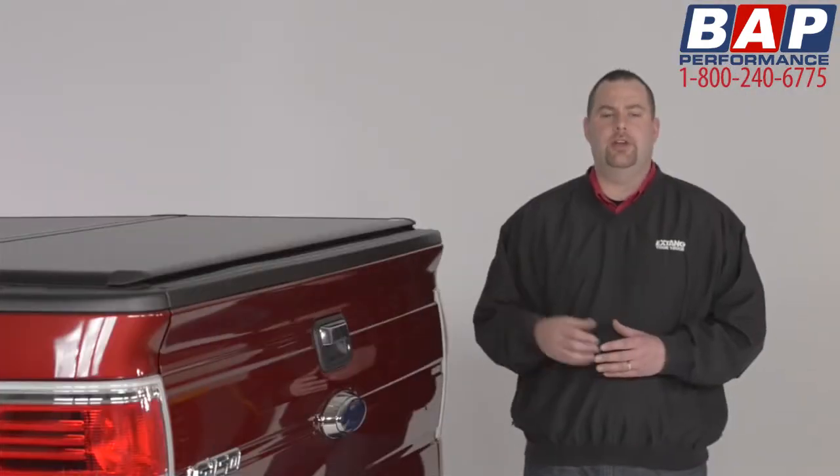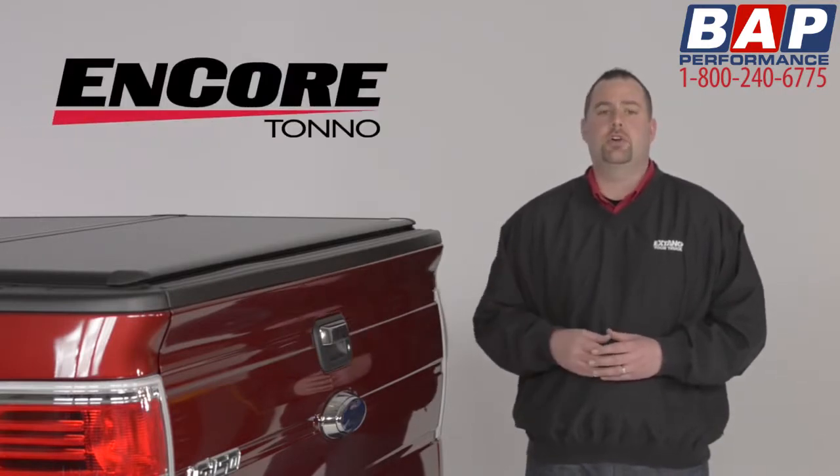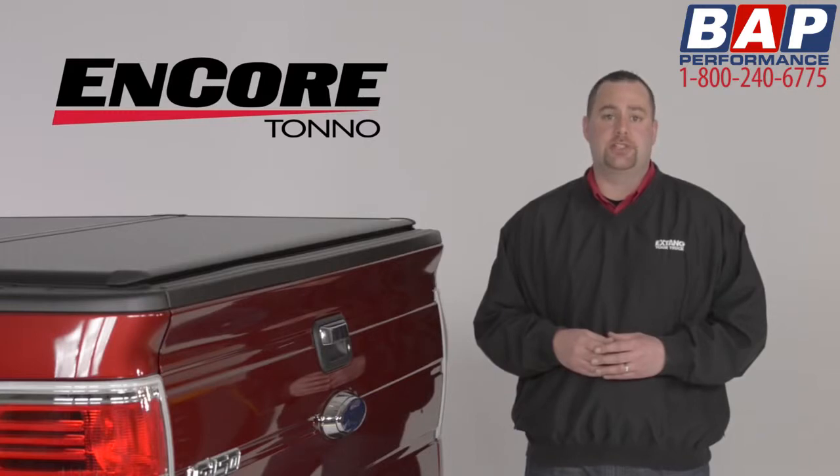Hi, I'm Todd from X-Tang, and I'm here today with our newest hard tri-folding tonneau cover, the X-Tang Encore, to show you what sets the Encore apart from the competition.